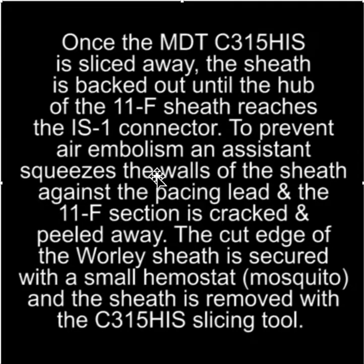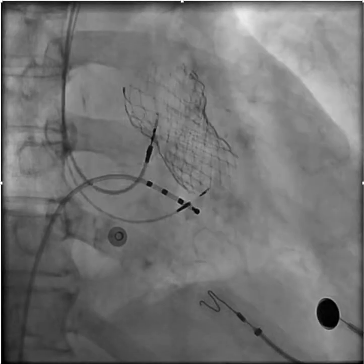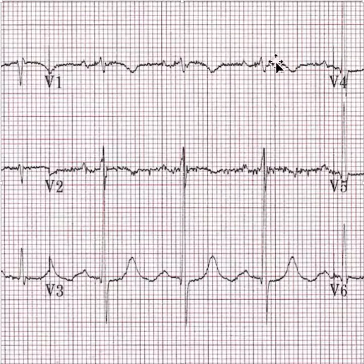To prevent air embolism, an assistant squeezes the walls of the sheath against the pacing lead, and the 11-French section is cracked and peeled away. That relieves the cut edge of the Whirly sheath, which you then secure with a small hemostat and use the slicing tool to remove the rest of the sheath. With that, you have the lead in place in a stable position, and you get this type of nice narrow QRS. Hope this is helpful.